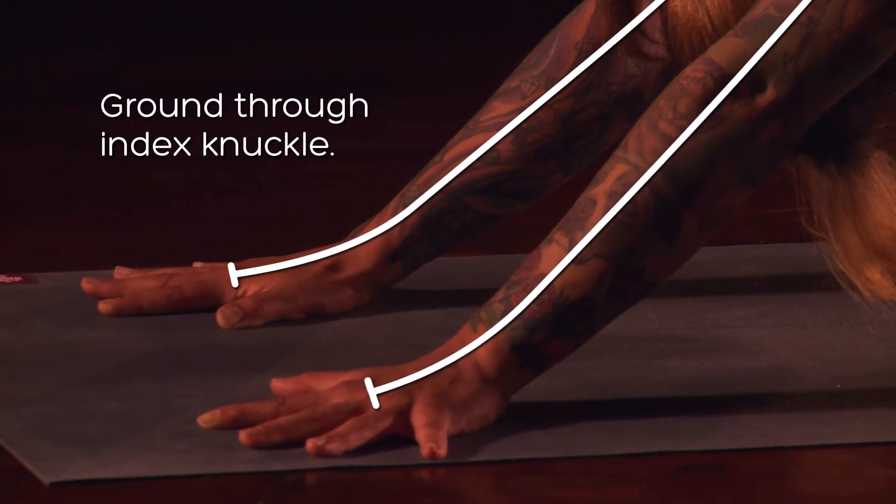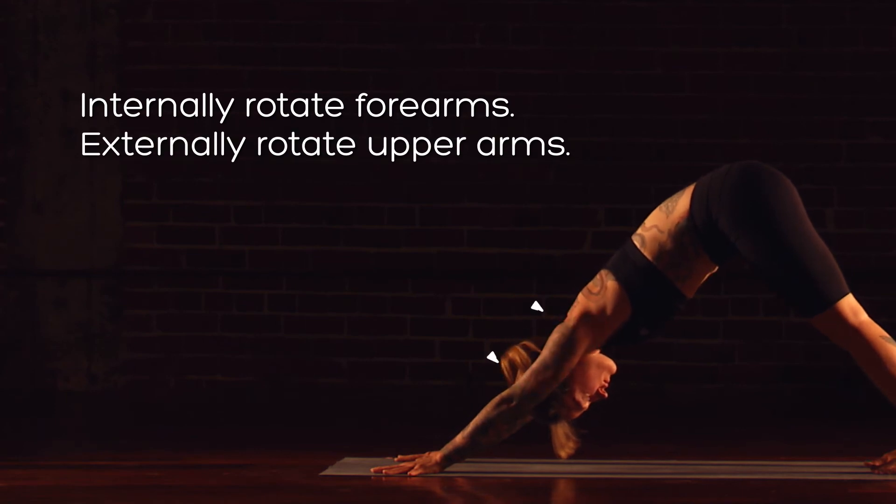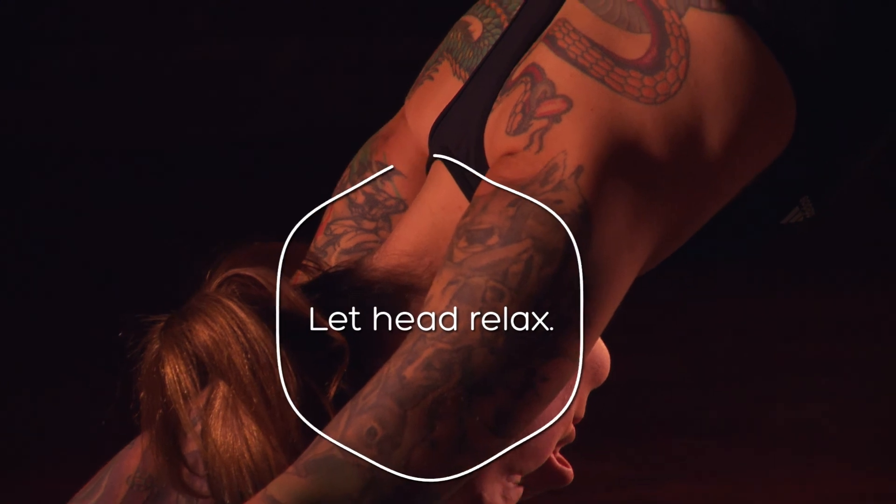Ground firmly through the index finger knuckle. Internally rotate the forearms. Externally rotate the upper arms. Free up the head and neck, and let the head hang in a relaxed state.